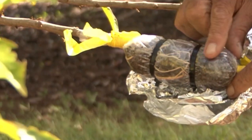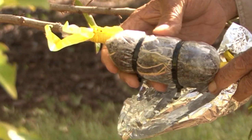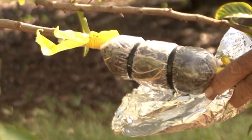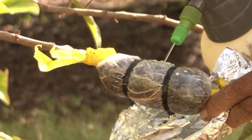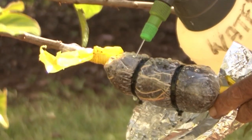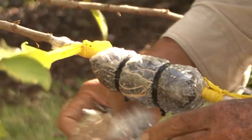This marcot is several weeks old. You can see the roots starting to form through the plastic. It needs another week or two before there are enough roots to remove it from the parent plant. Until then, it needs to be watered weekly to keep the peat moss from drying out. Using the modified bottle, inject the water directly into the peat moss — you can see the water spreading through the peat. Wrap it back up again and then leave it for another week.